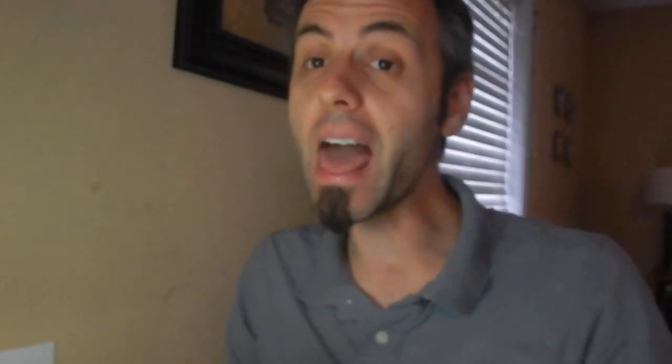The app doesn't even have all of the amino acids that this can has in it. There are things like L-alanine, L-arginine, and L-aspartic acid — none of that's in the app, but it's listed on the can. I thought that was really great because they're giving you possibly some extra amino acids that you usually don't get in most nutritional supplements. If I'm getting a little bit extra here, I think that's always a plus.